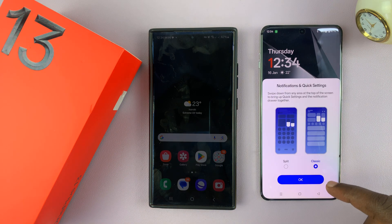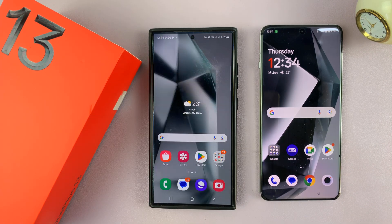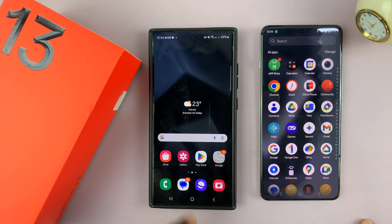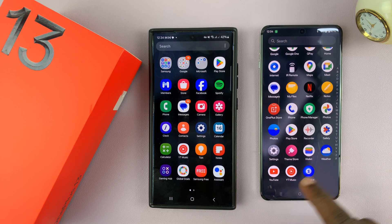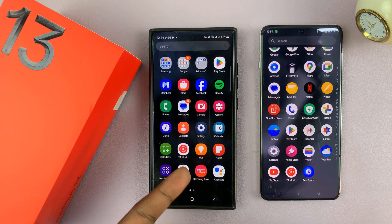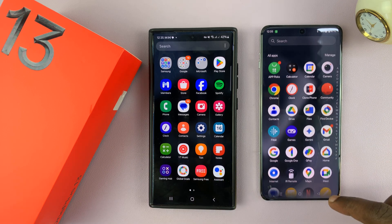Now you'll see a notification about an Android 15 update, but you can see that even the app arrangements are more or less the same as on the old phone. If I open up the apps, I should have more or less the same apps on both phones. You can see I have YouTube Music, YouTube Studio, and so on. Now, some apps are specific to Samsung — for instance, I cannot get Samsung Notes here because this is not a Samsung phone.